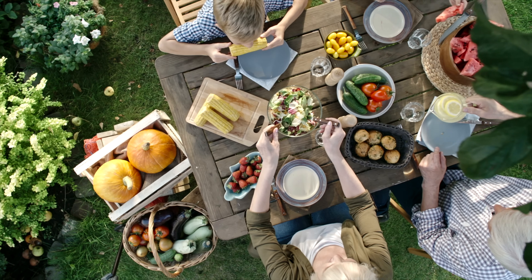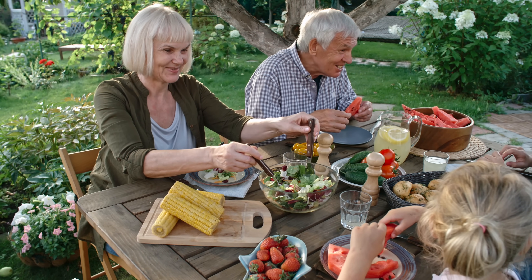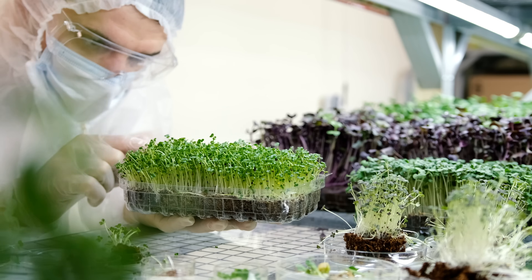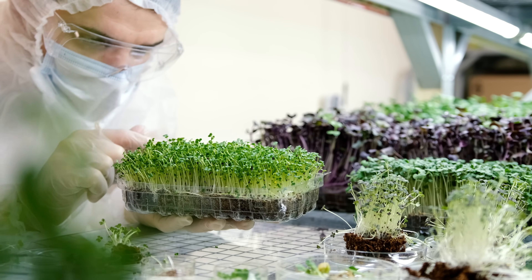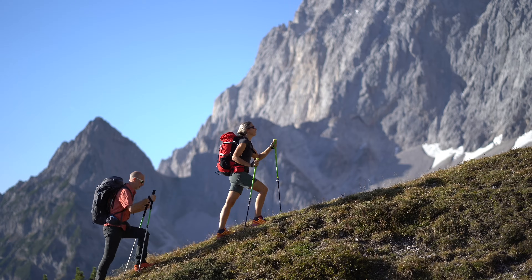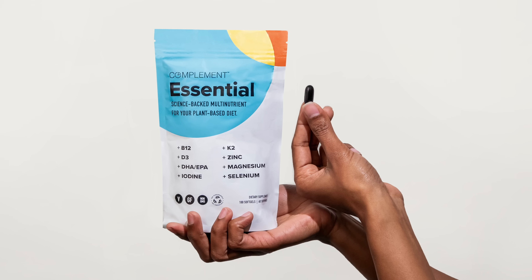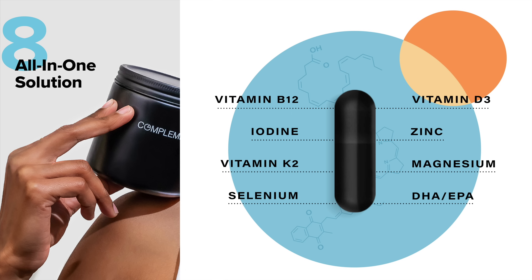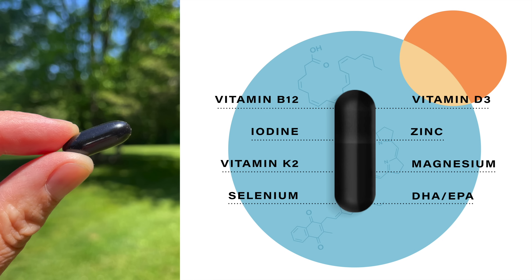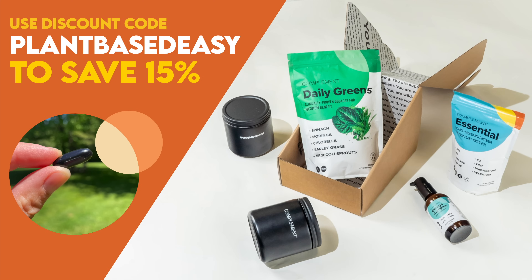There's no denying the plant-based diet is a nutrient powerhouse. But did you know there are a handful of hard-to-get nutrients even well-crafted diets are often lacking? The latest research suggests that complementing your diet with a few specific vitamins, minerals, and omega-3s will help boost your energy and keep you thriving for the long term. That's why my daily health routine includes Complement Essential — it contains the eight critical nutrients lacking from most plant-based diets in dosages optimized specifically for us. Use code PLANTBASEDEASY at checkout to save 15% off your order.